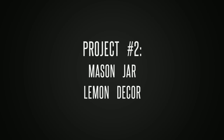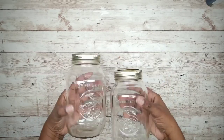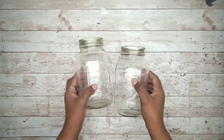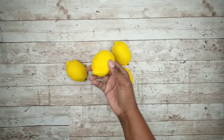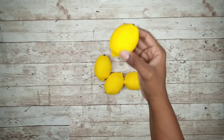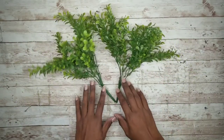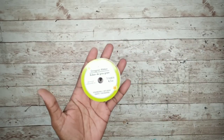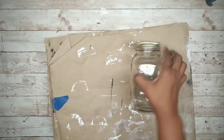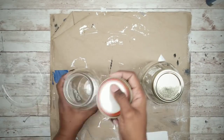Project number two is a mason jar lemon decor. For this project we'll need two mason style jars, four skewers, about four lemons, two boxwood bundles of greenery or greenery of your choice, and some yellow ribbon. We're going to start with clean jars and go ahead and remove those lids.